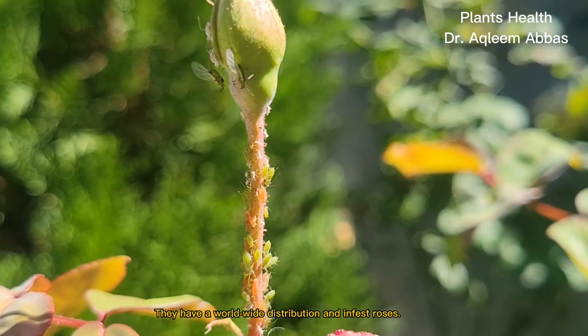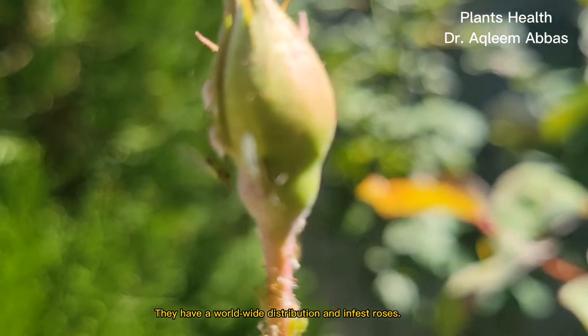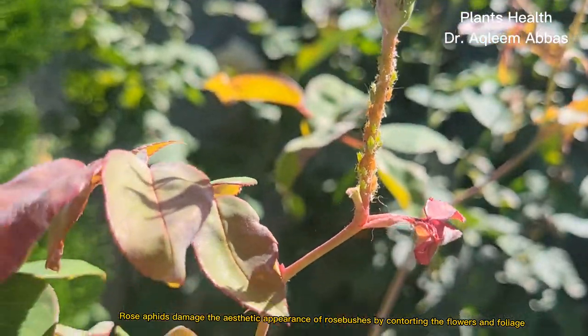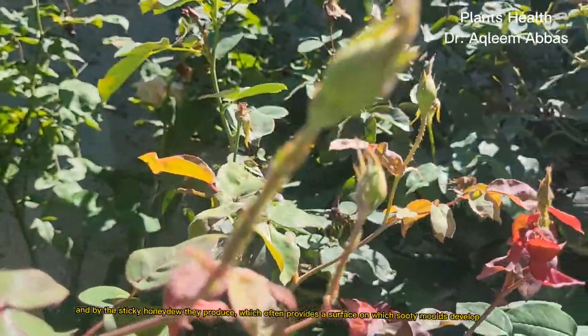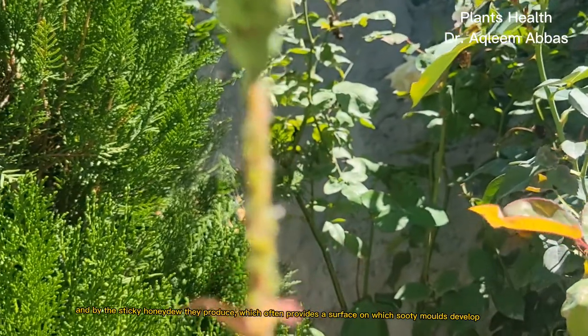They have a worldwide distribution and infest rose bushes. Rose aphids damage the aesthetic appearance of rose bushes by contorting the flowers and foliage, and by the sticky honeydew they produce, which often provides a surface on which sooty moulds develop.